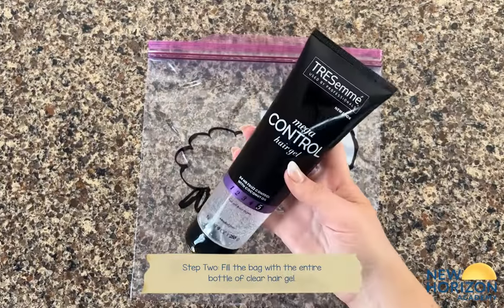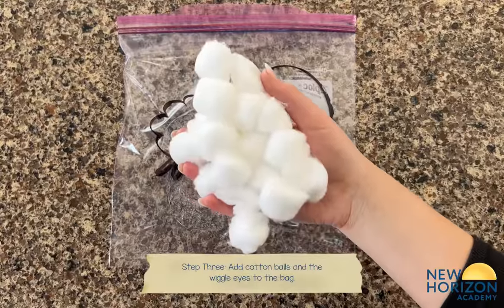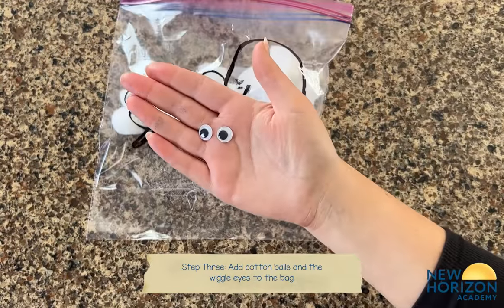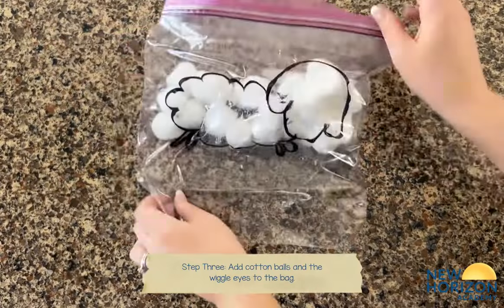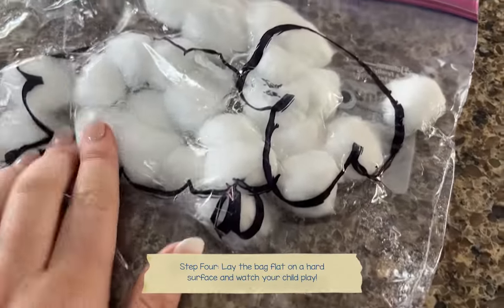Fill the bag up with the gel, cotton balls, and wiggle eyes, and you are done! Wasn't that easy? Now lay the bag flat on a hard surface and watch your child play.